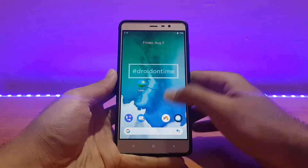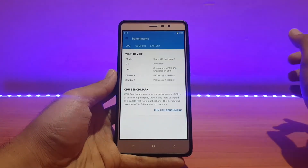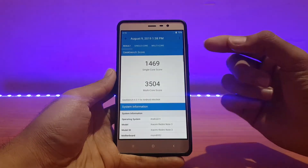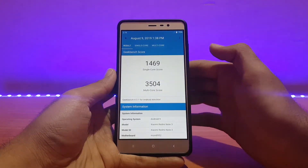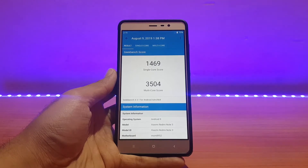Wi-Fi, Bluetooth — everything is working absolutely well with no issues. Let me show you my Geekbench score quickly so you get an idea of the performance in this ROM. I got a score of 3504 for multi-core and 1469 for single-core — pretty much the standard score we've seen in other ROMs too.